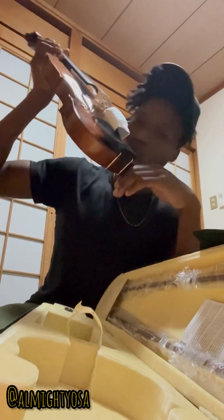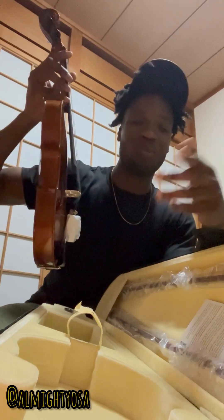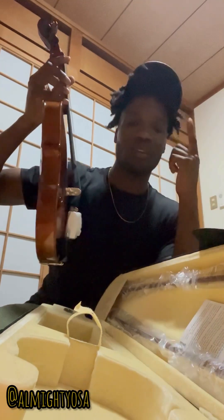Thanks for watching. This is a Cecilio CVM-300 — something like that. I'll leave a description with the details on everything. I will have fun with this very soon. See y'all in a year, or maybe three months, with an update. Thanks for watching — Almighty out.